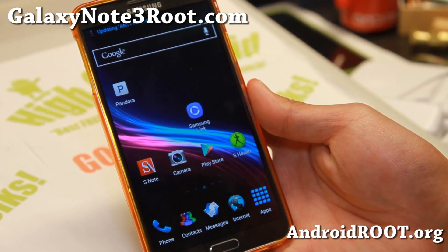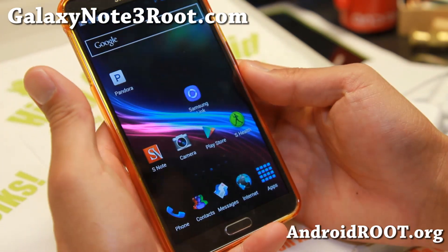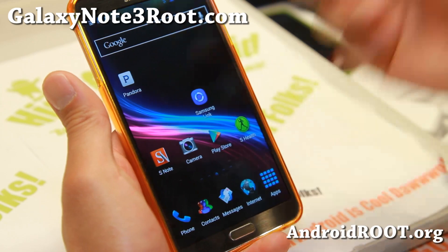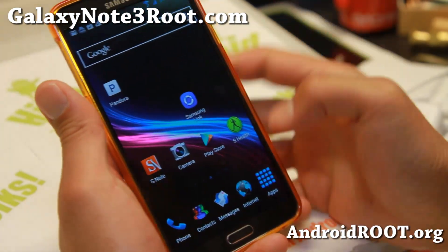Hi folks, it's Max from GalaxyNote3Root.com for this week's GSM N9005, the International LT model. Check out Bobcat ROM — this was actually one of my favorite ROMs for the Galaxy S4.